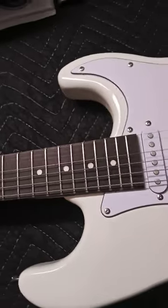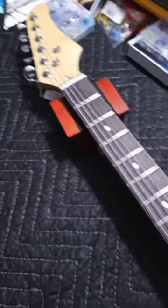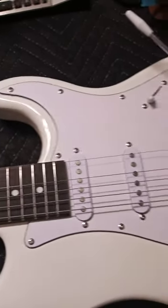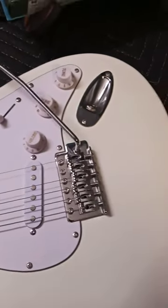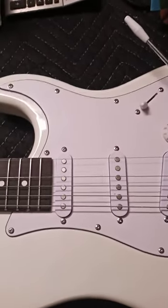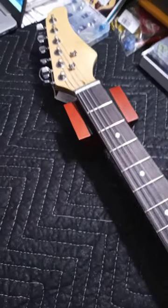It doesn't have to be an acoustic banjo or acoustic guitar — we do electric too. If you ever have an instrument you want to get an estimate on or something, you can contact us through Facebook Messenger. We're going to get into taking these strings off this guitar and we'll probably put some Fender electric guitar strings back on it — I like Fender electric.